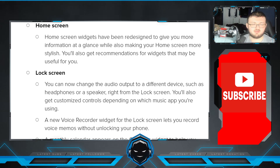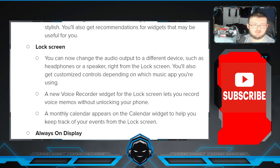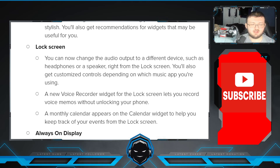With that being said, the home screen has changed. The home screen widgets have been redesigned to give you more information at a glance while making your home screen more stylish. You also get recommendations for widgets that may be useful for you. On the lock screen, you can now change the audio output to a different device such as headphones or a speaker right from your lock screen, and you get customized controls depending on which music app you're using. A new voice recorder widget for the lock screen lets you record voice memos without unlocking your phone. A monthly calendar appears on the calendar widget to help you keep track of your events from your lock screen.